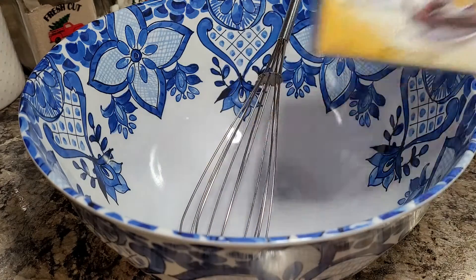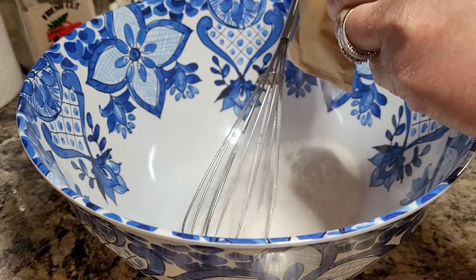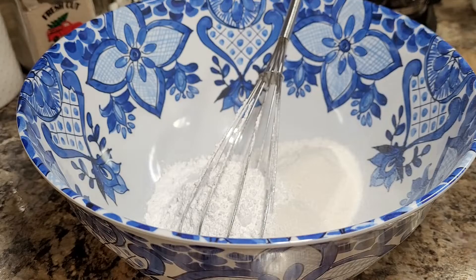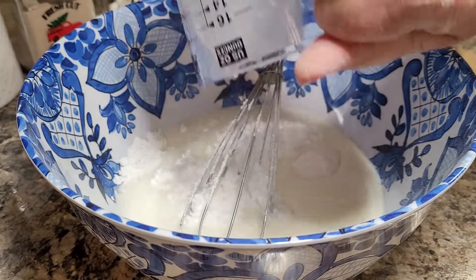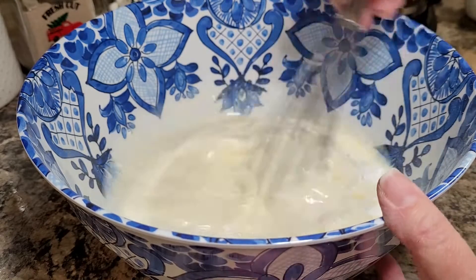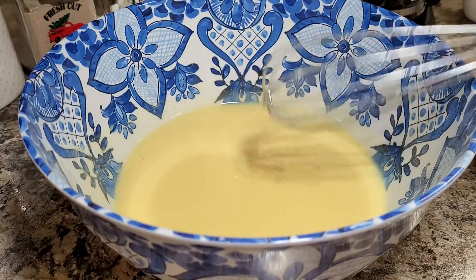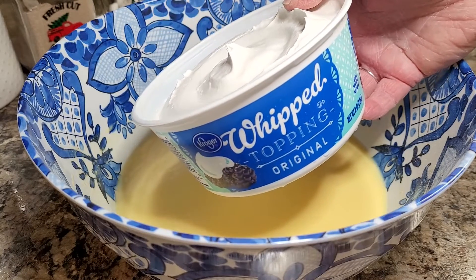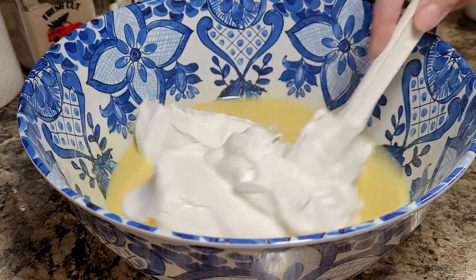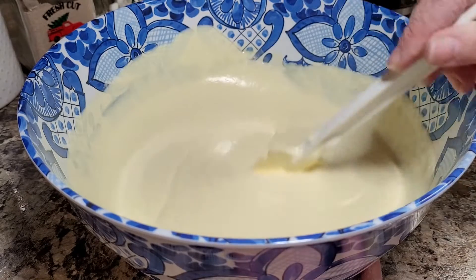Now we're making a chocolate eclair cake. Start with two small boxes of instant vanilla pudding, add one cup of powdered sugar, then pour in three cups of cold milk. You can use a mixer but I just use a whisk — it works just as good, it's not hard to mix. Once it's all mixed together, fold in one carton of thawed Cool Whip — I believe it's an eight-ounce carton — folding very carefully until all the Cool Whip is incorporated.